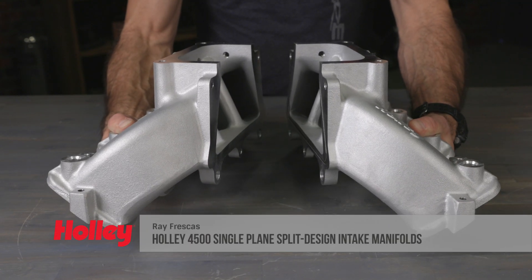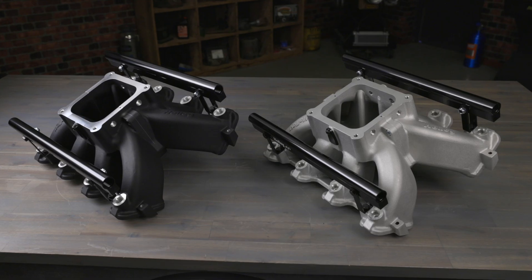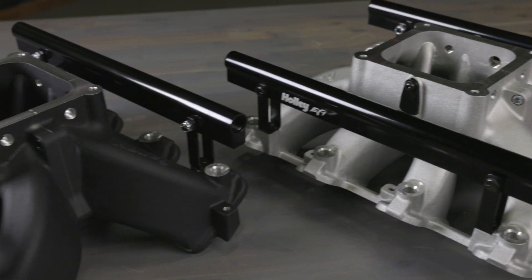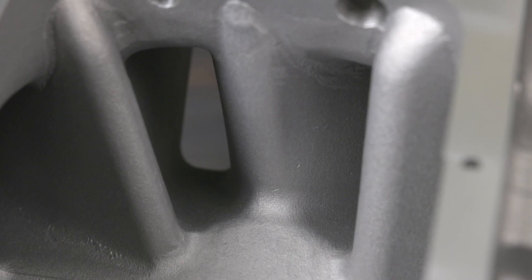Holley's race spread split design single plane intake manifolds let you extract every ounce of performance from your high-winding LS. These LS race intake manifolds are designed for race engines with 400 plus cubic inch displacements, naturally aspirated or with power adders. The large volume 4500 plenum and optimized runners provide maximum airflow potential.